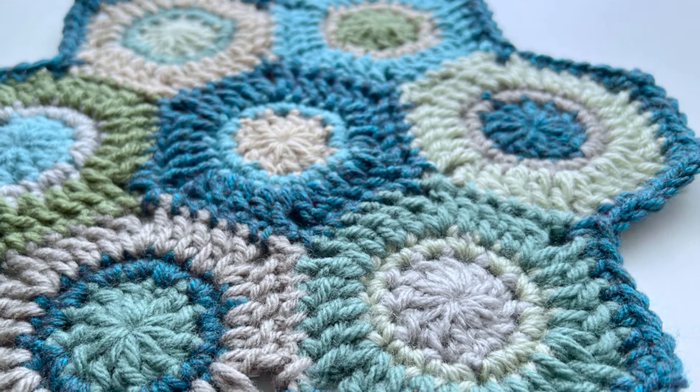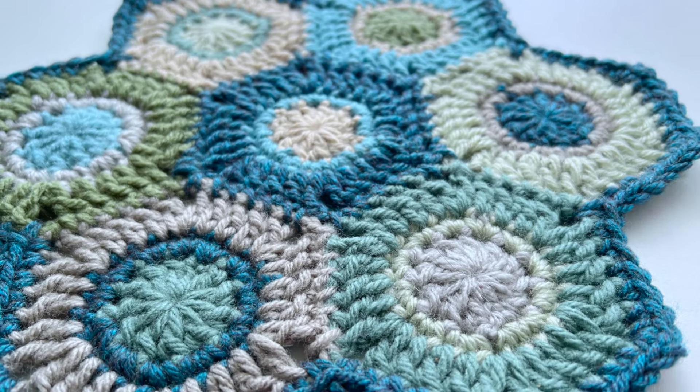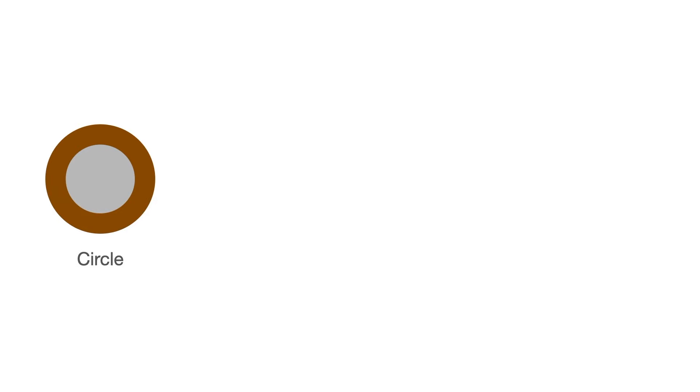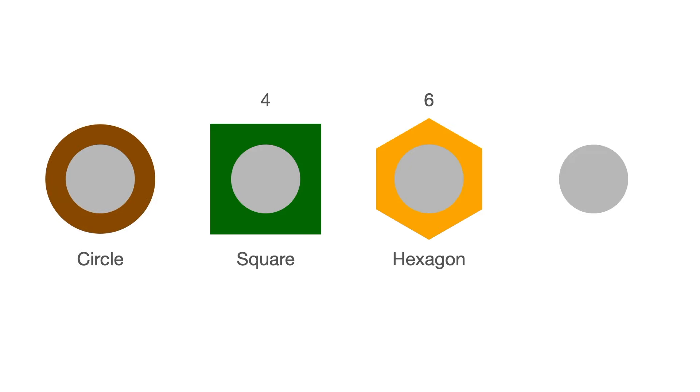These are perfect for using up leftover yarn and for quick easy projects. Each tutorial will focus on a different shape guiding you through the three rounds needed to create it. As we explore each shape in the series I'll share straightforward methods for calculating the stitches needed for each side. This technique will empower you to adapt any crochet shape with ease.